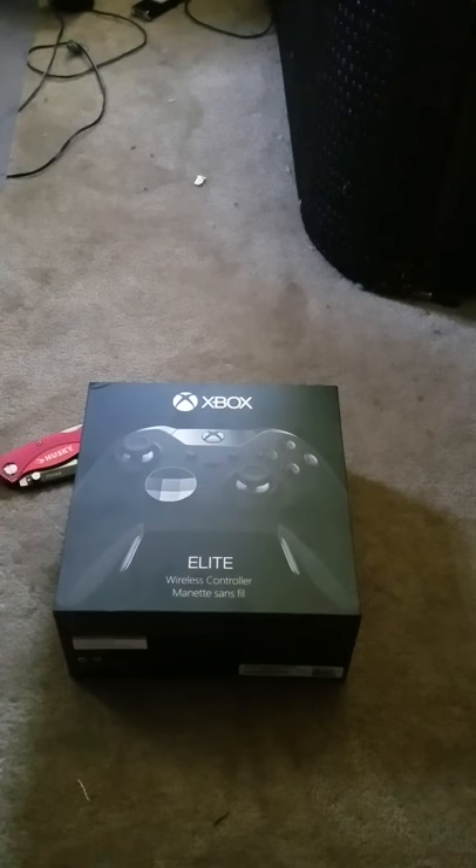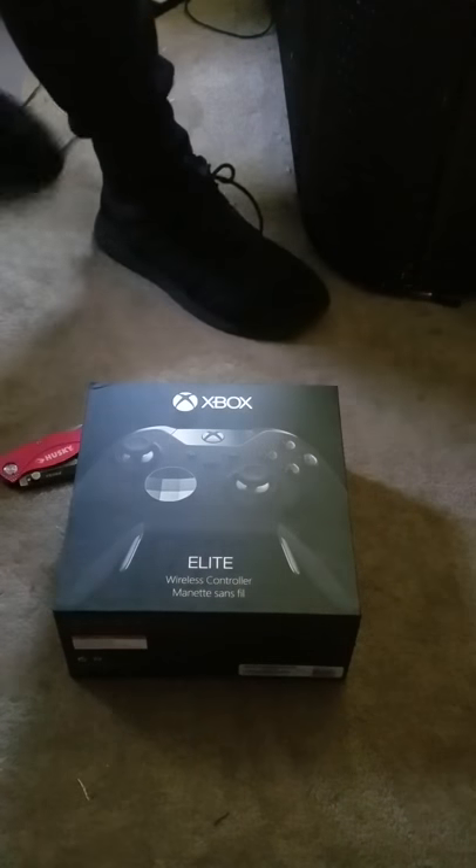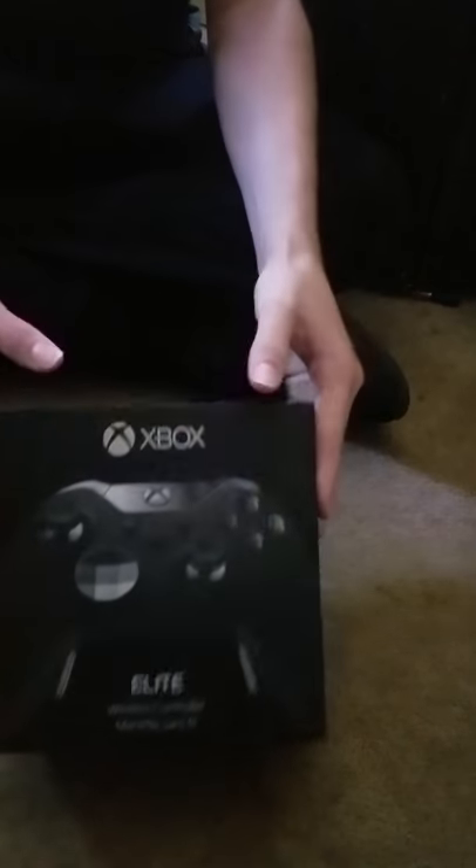Alright guys, so I'm back. My air conditioner just kicked on, so it might be a little interference. Right now I'm just gonna read what's on it.